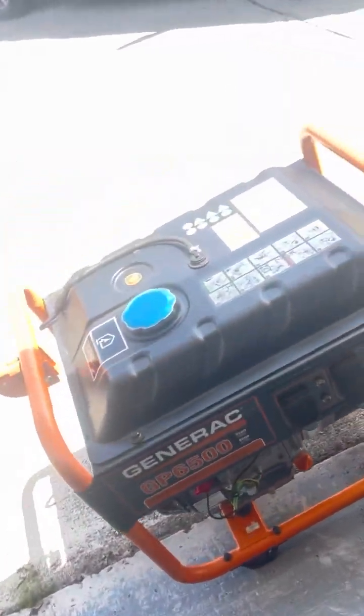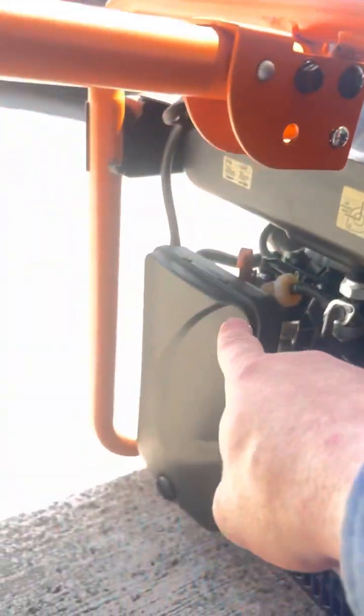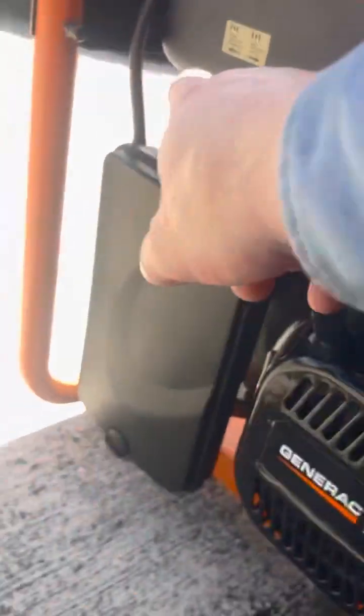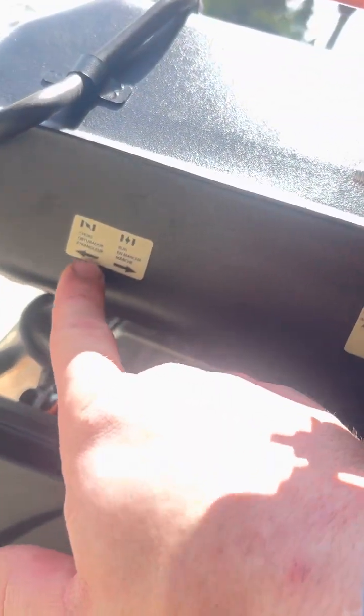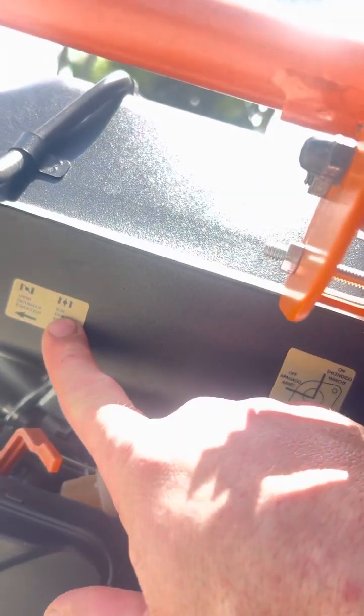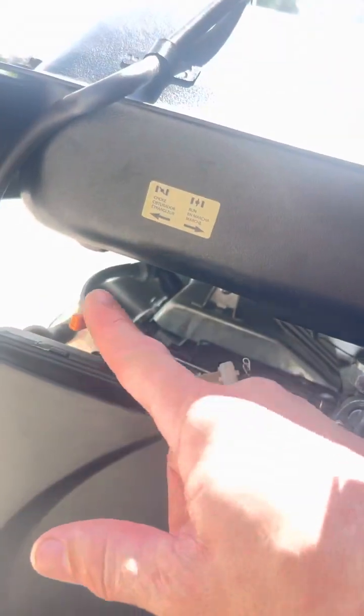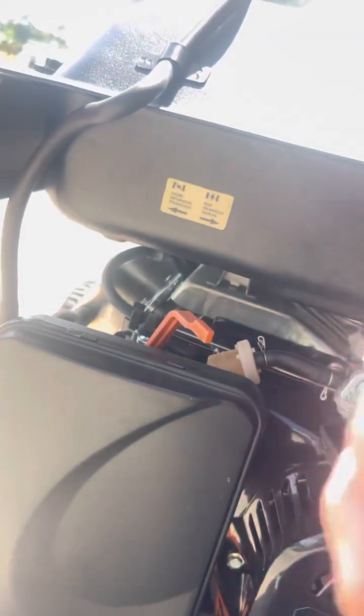For starting your generator, it's very simple. Oil is right here. Gas. Your choke is right here — it's got a sticker. When you're starting it, you want it to the left in the choke position. Then, once you're pulling it and it's starting to rumble, move it over to the right into the run position.